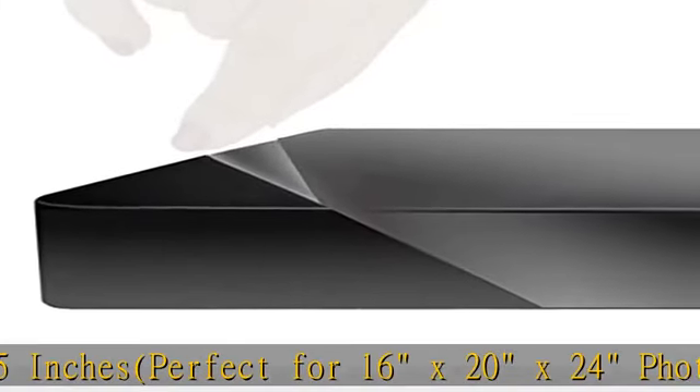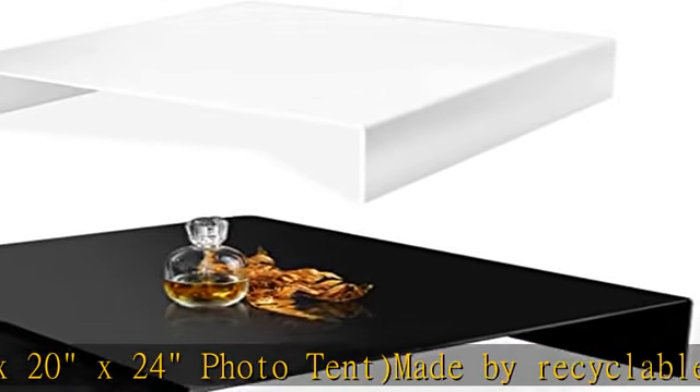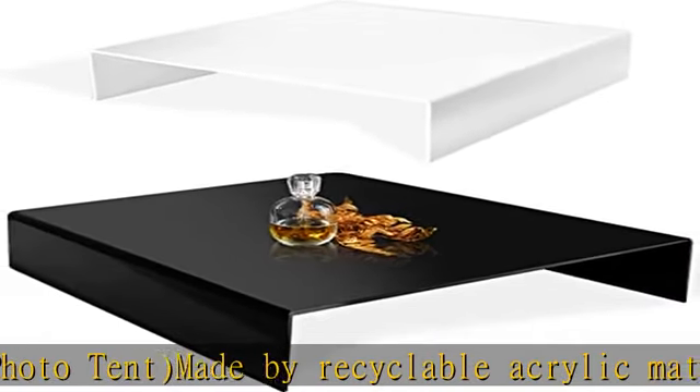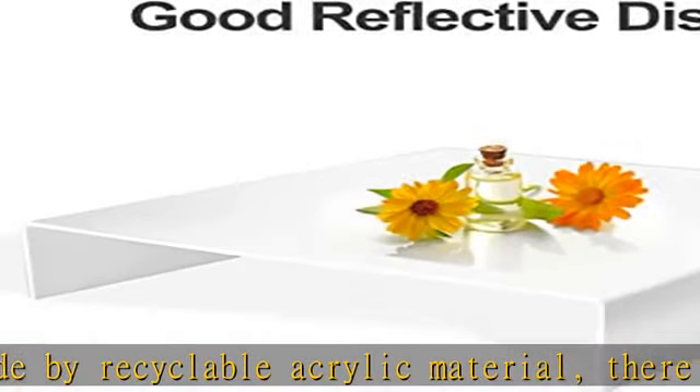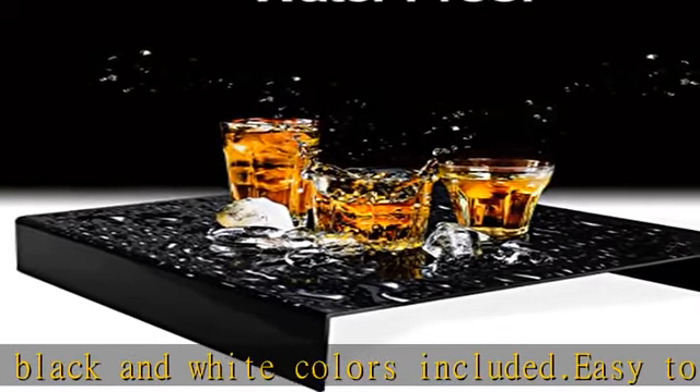Great for small object photography such as jewelry, watches, or crystal sculptures. Its reflective surface can provide different feels and moods. Please handle carefully to avoid scratches. Check the description to get this product today at the best price.